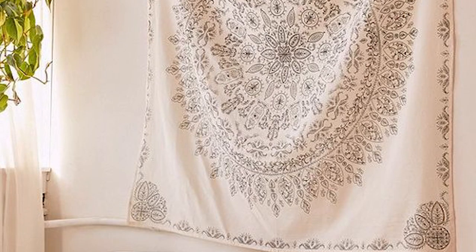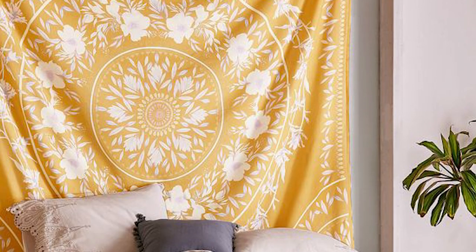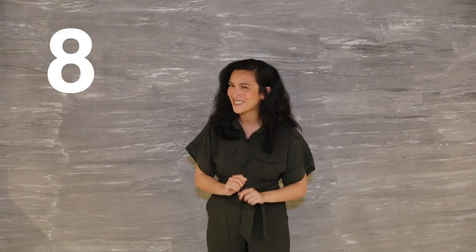Number seven: tapestry. It can be a light small rug or a patterned blanket. You can use a curtain rod or you can nail it directly to the wall.